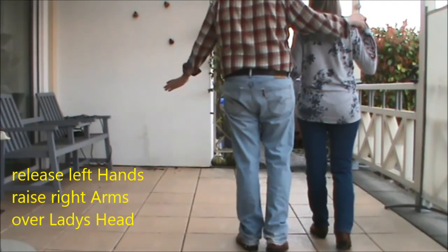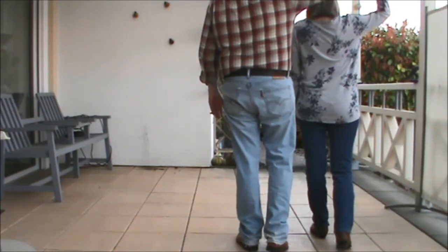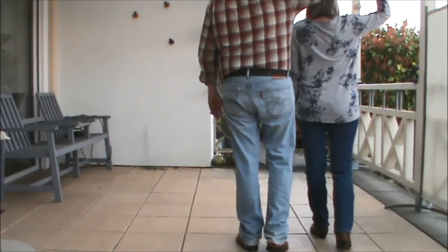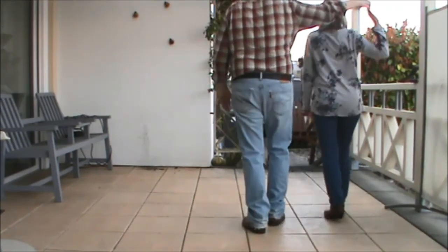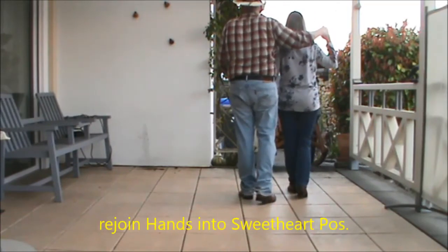So we release our left hands, raise up our right arms so the lady can turn underneath the arms. Seven, eight, walk, walk and shuffle. Lady, turn around and shuffle.